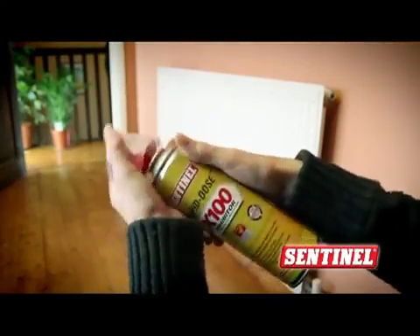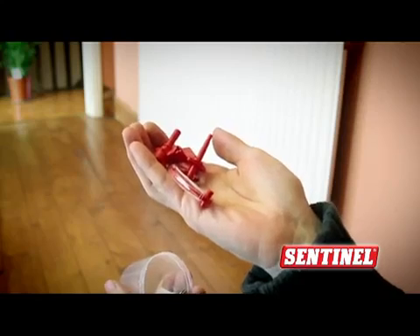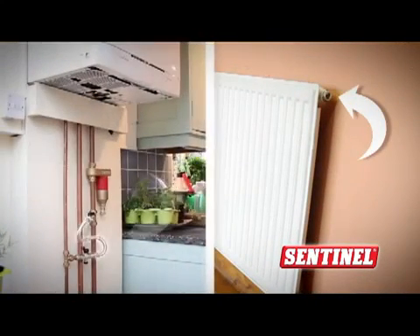Sentinel's X100 inhibitor just got even easier to use. In the top of the can there is now a disposable adapter for dosing, via a radiator or via a filling loop.